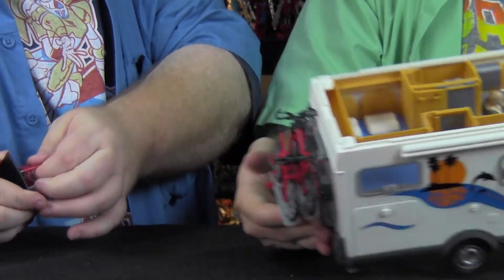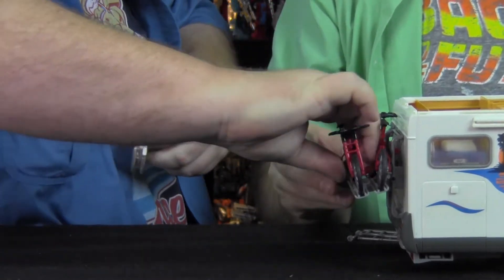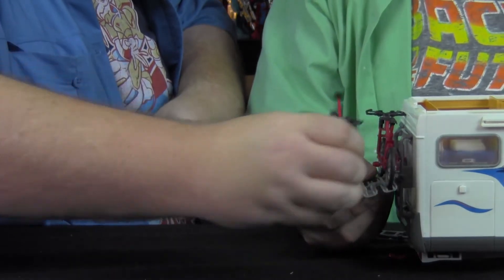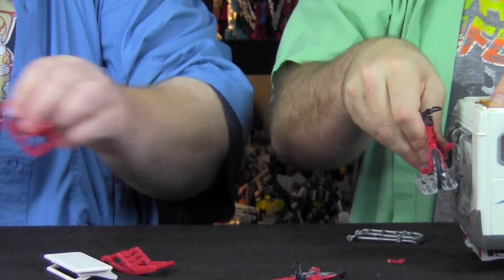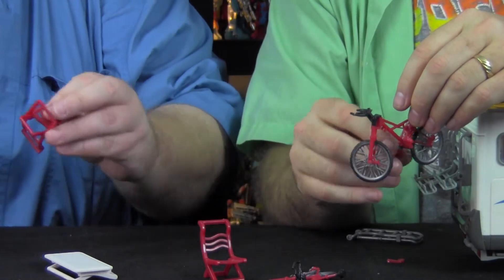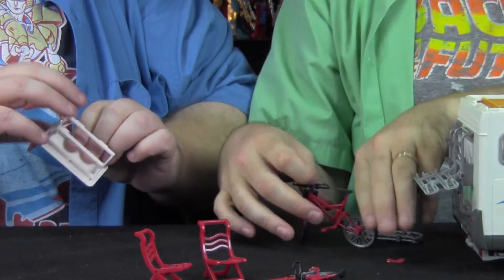The bikes are removable — they just snap off. Oh wow, and they fell apart the minute you look at them funny. The little bikes come off there. The pedals move, the wheels move, everything turns. Those are friggin' neat.